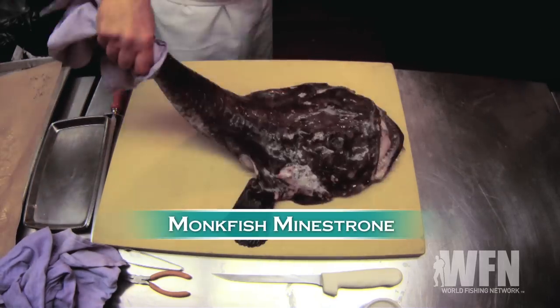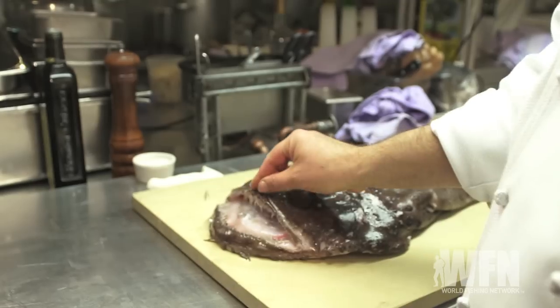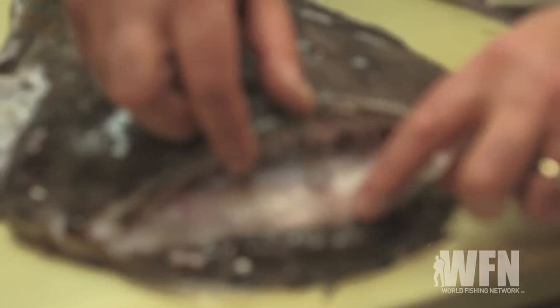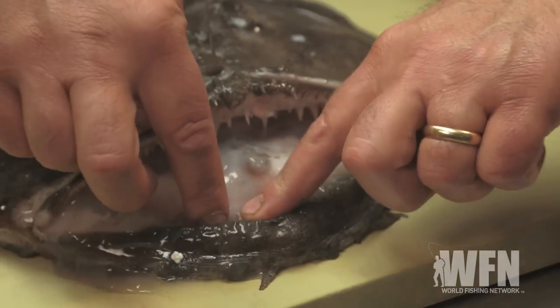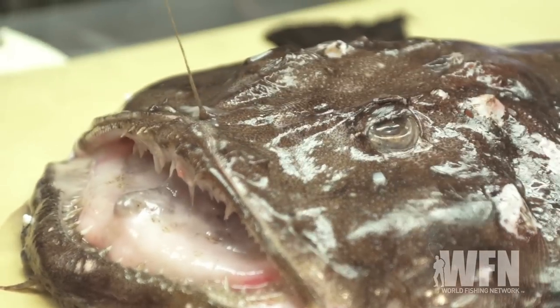Today we're gonna make monkfish in the strong, also commonly known as anglerfish. He has his little fishing rod, he hangs over here — just swim by, having a nice day, and then he sucks in. If you look, the teeth only go in one direction, they go down, so you can get in, but there's no way out.